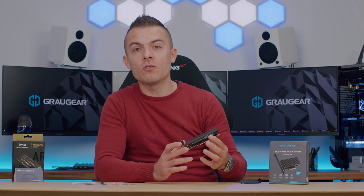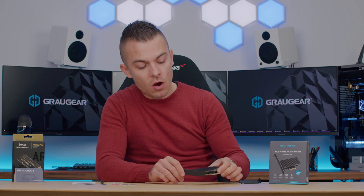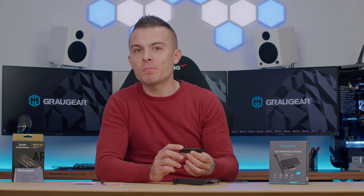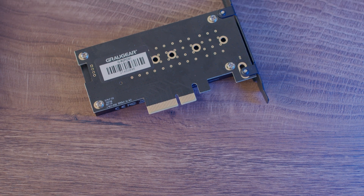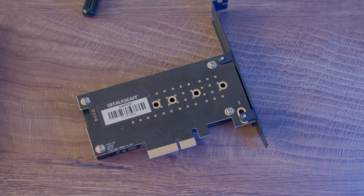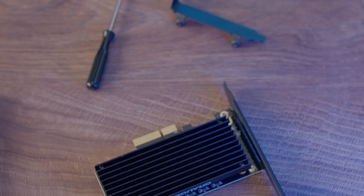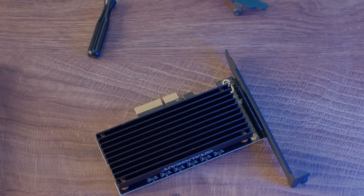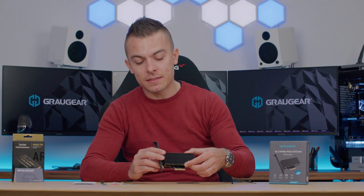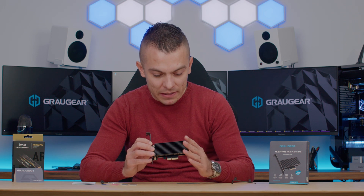You can place it in a standard case with standard PCI Express slots, or you can go with a low-profile one and place it in a much smaller case. Today we're going to use the Lexar NM800 Pro SSD, which is Gen 4x4, and we're going to test it out to see how it performs — checking out the thermals before and after placing it in this Graugear M.2 PCIe card with passive heatsink.